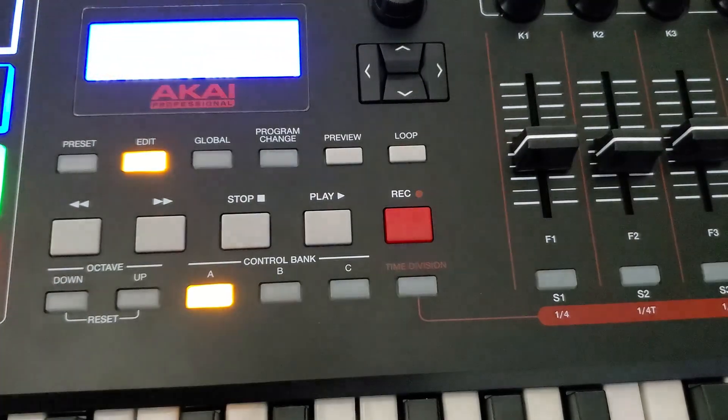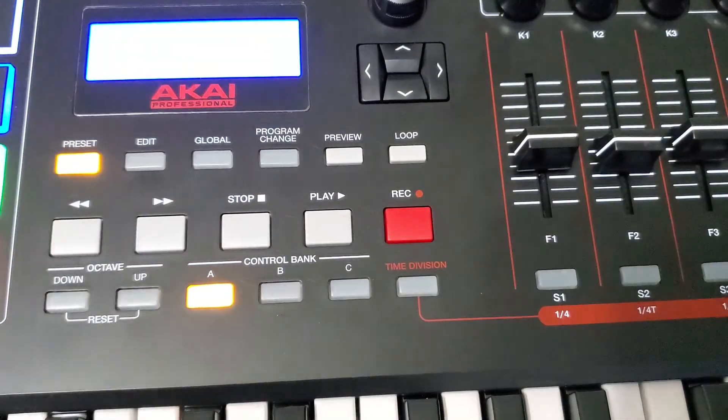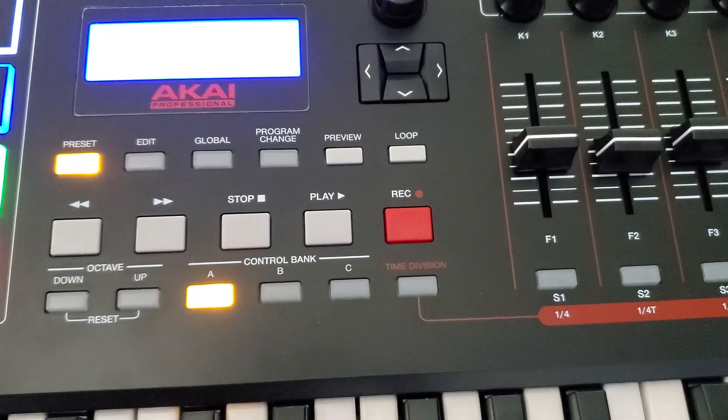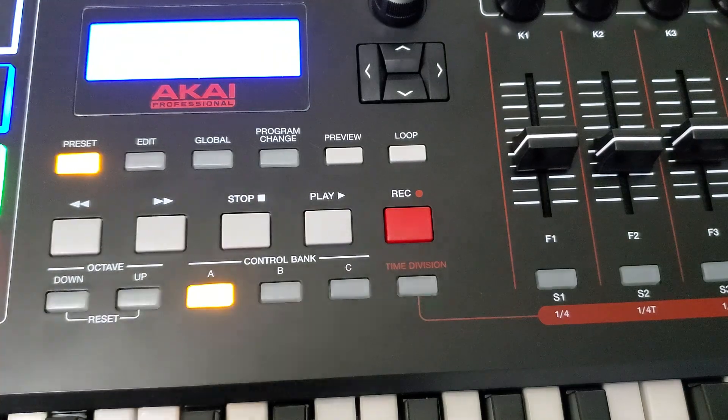I thought I'd do a tutorial on how I did this. The first thing I did — I went to preset and created a preset on preset 25 labeled 'MPC X,' so I could store this. I only have to do it once and I can go back to my preset and it'll work.